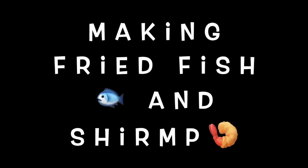Hi, today we're making fried fish and shrimp. Greasy spoon kind of day.